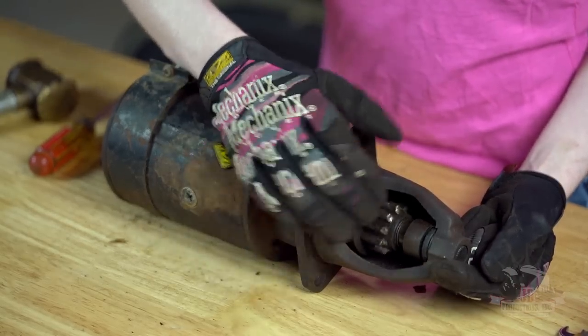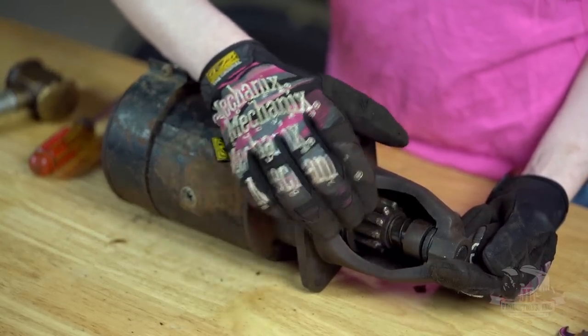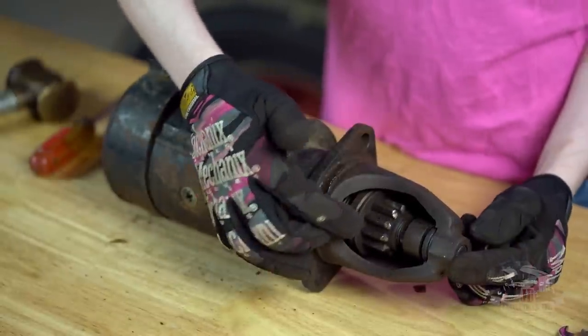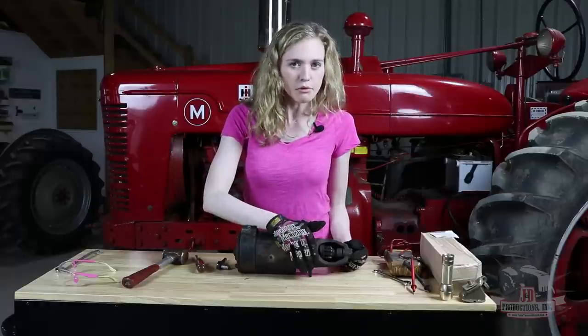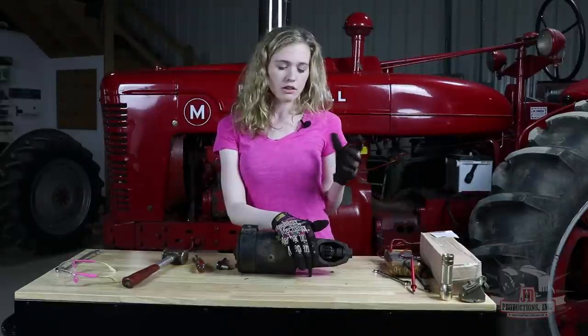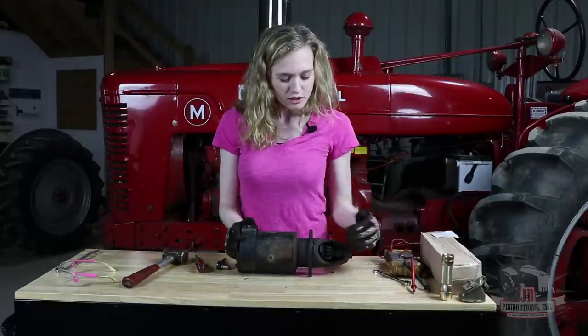Once you have your starter off the tractor, it's a good idea to do some visual inspection to see if you can identify exactly where the problem is. You could look at this drive on the end — make sure that it moves back and forth freely as mine does. Also inspect those teeth and make sure that none of them are broken off. Mine are worn but they're not broken. It'd be a good idea to also check the teeth on the flywheel.